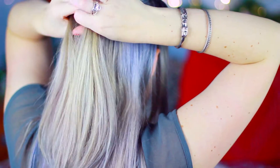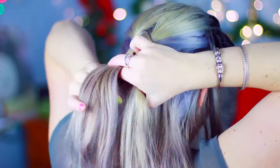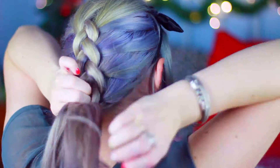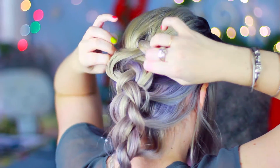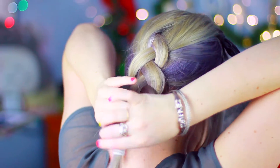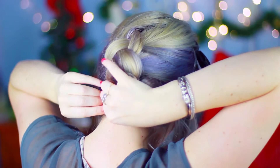I took the top section of my hair right around the crown of my head and started doing a Dutch French braid. It's really easy if you know how to do a French braid — instead of pulling the strands over, you're just going to pull them underneath. If you don't know how to do a French braid, you basically start doing a normal braid and then add sections of hair every time you cross over a piece. In this case for the Dutch braid, you cross them under. Then secure that with a hair elastic and pull the strands of the braid apart to make it look chunkier and thicker.